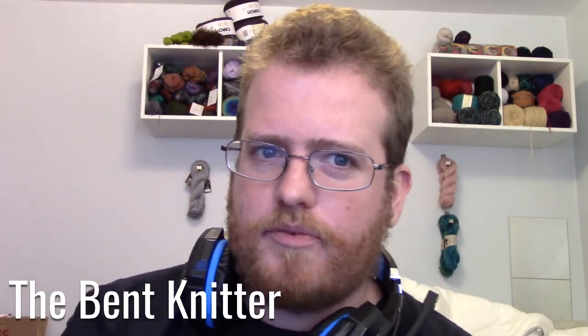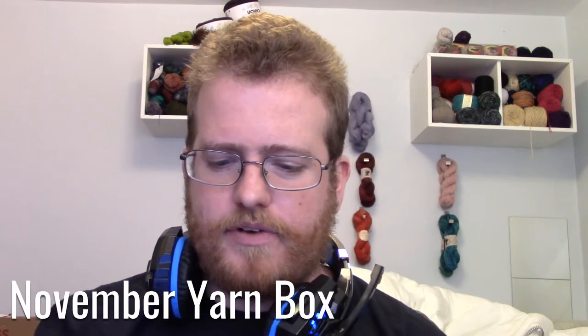Hi everyone, it's the BetKnitter, welcome back! It is time for everyone's favorite time of the month — yarn box time! Time to do another unboxing, let's see what we get. We always look forward to it, so here we go.